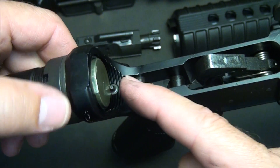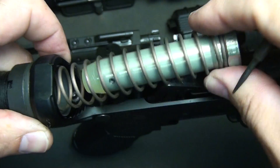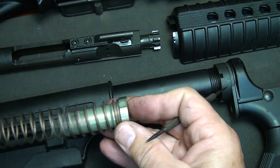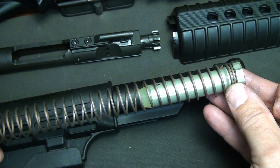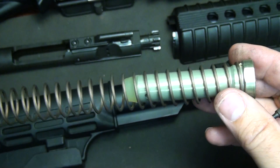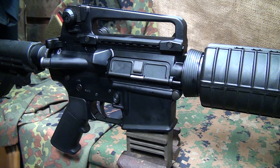Your receiver extension tube actually has the buffer and the buffer spring. We're going to take a quick look at that to give you an idea of how it looks and functions. The buffer is weighted, so it actually pushes back and compresses the spring as the bolt comes back, then springs forward and pushes the bolt back into place. You can get different weights on the buffer and the spring, but if you start messing with these too much, you can cause malfunctions.